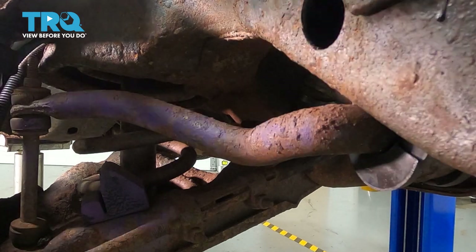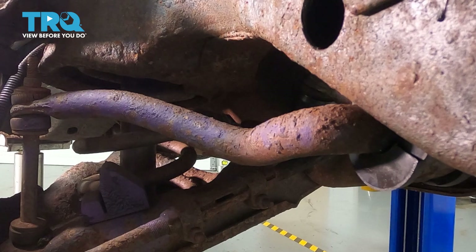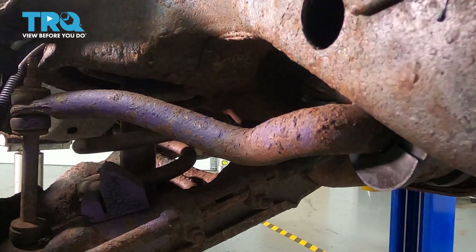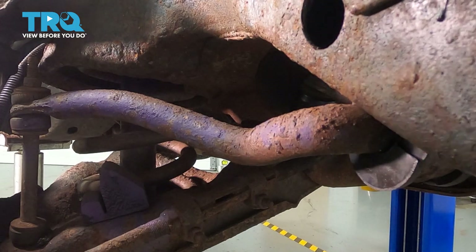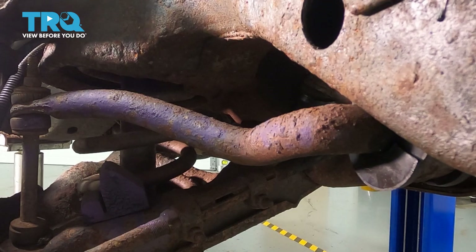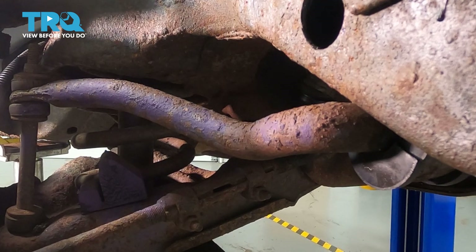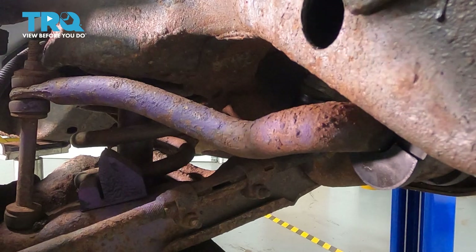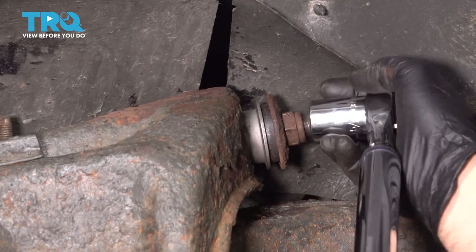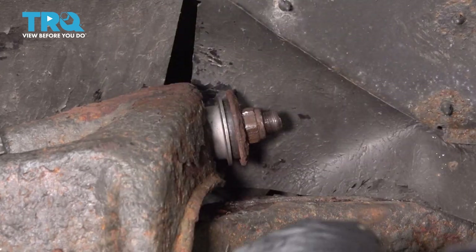Now at this point, once we have our cotter pin in and our nut on, we want to go ahead and raise up our suspension into its full compressed position and then torque down our upper control arm bushings. We want these bushings to be torqued at the original ride height — we don't want to torque these with the suspension completely drooped because that's going to cause an issue with the resistance on these bushings and can actually mess up alignment. So let's go ahead and use our jack, put it under the control arm and jack this up. Make sure that our weight is on the vehicle and maybe jounce it a little bit. Now we can go ahead and torque down our nuts for the pivot shaft bushings to 85 foot-pounds, and then repeat for the back nut.